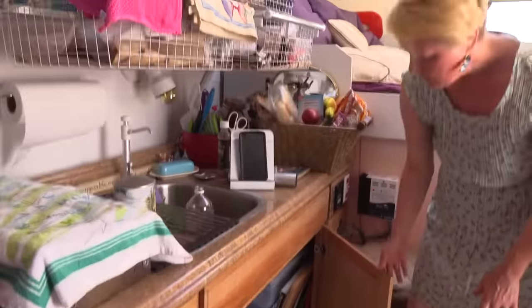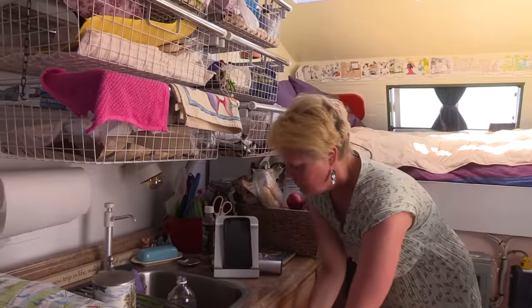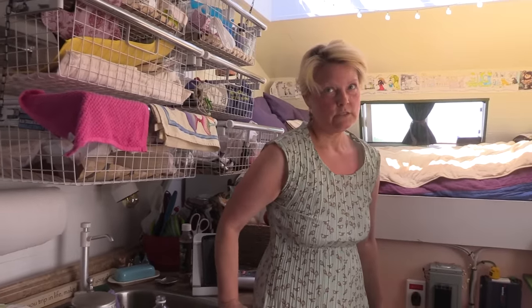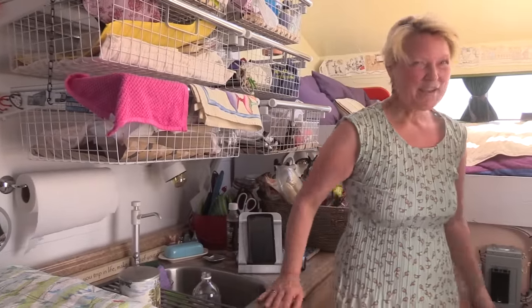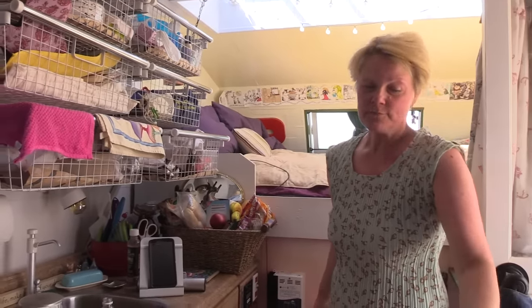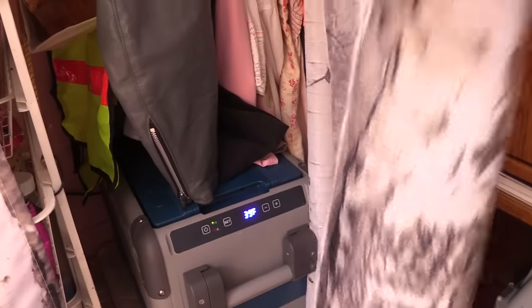So you do have solar? I have a lot of solar — 640 watts on the roof and 600 amp-hours in batteries. That's a lot. You could run a small city — well, a really small one. But I have a fridge — love my fridge.